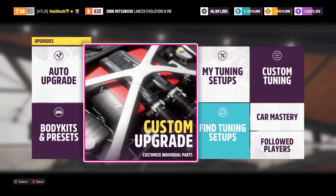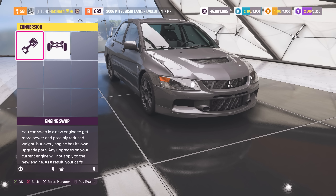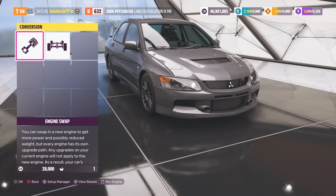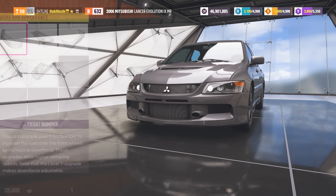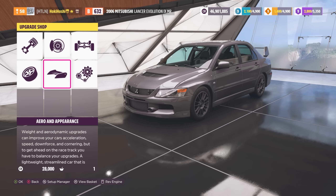Now when building cars, I find it best to start with conversions and work my way back, adding power last. This Evo can fit the turbo rally engine swap, and the lightweight of this engine combined with its strong power curve makes it a great choice for our build. Next up is aero and appearance. Options here will have an effect on the car's weight, air resistance, and whether or not you can adjust downforce in tuning. Since we're making a rally car, we've gotta make it look like a rally car. Much better.